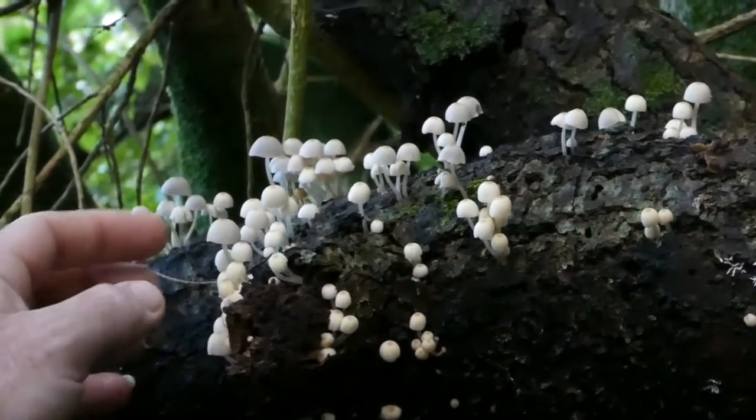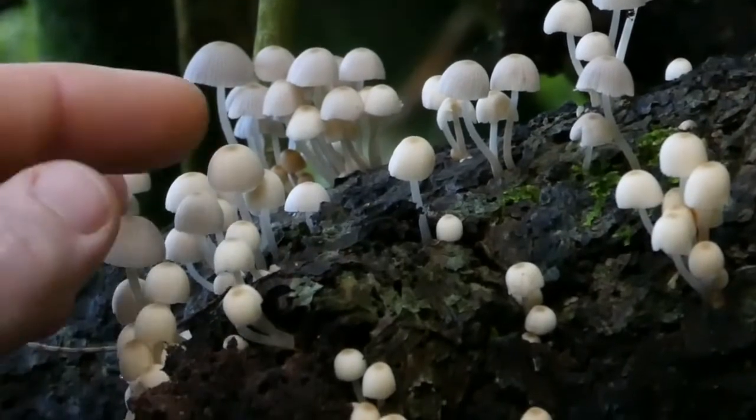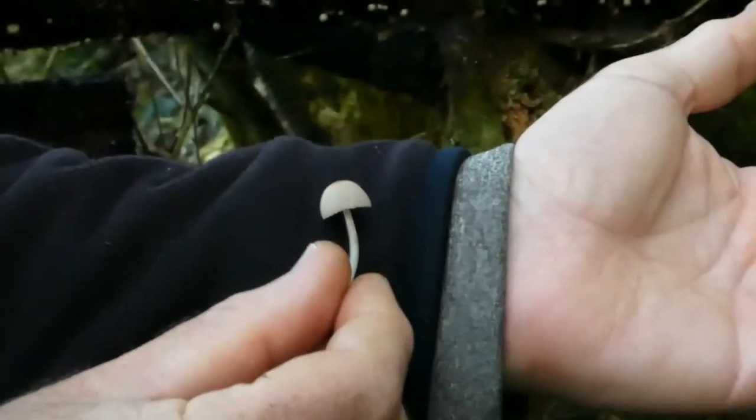You can see it has these small, kind of creamy white caps with a little dark centre. If we have a close-up, I'll put it against some black — you might be able to see some fine striations on the cap surface.